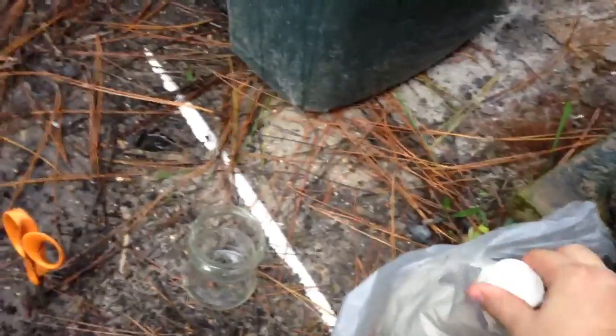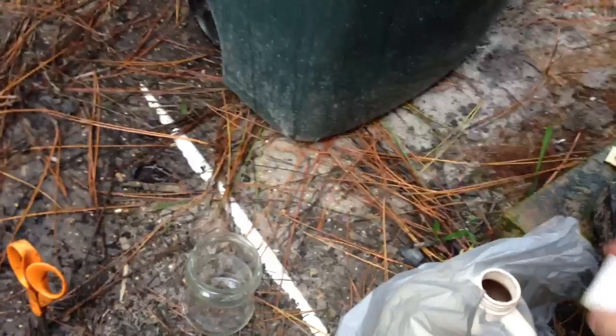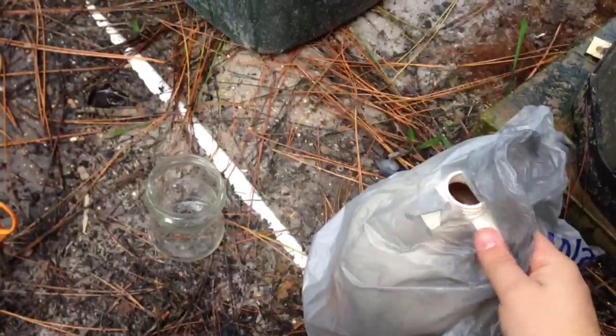You can pick it up at Lowe's, Home Depot, Ace, I think Walmart as well. It's just a basic pool supply. Just got to be really careful when you open this — it's a strong acid so make sure not to inhale it.